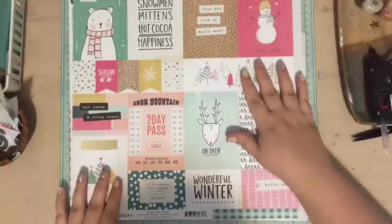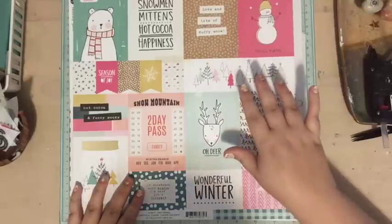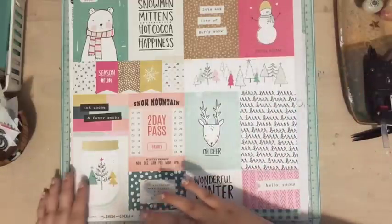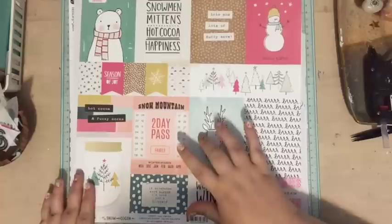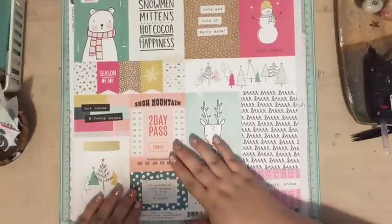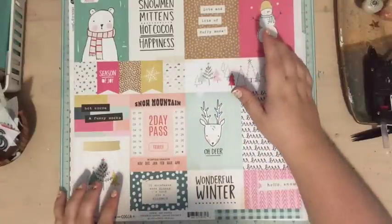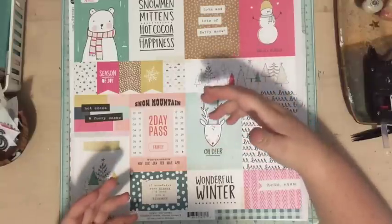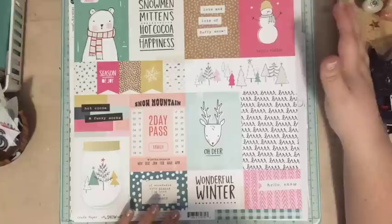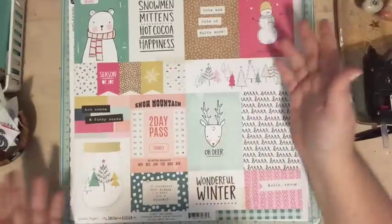I'm excited to be doing it for my third year. In terms of supplies, I got I think three kits last year from Ali's site and had tons left over, so I'm going to be using that this year. I got the main kit, the Jasmine Jones kit, and one other one. I decided not to purchase a kit this year because none of the kits really appealed to the style I want to go with.